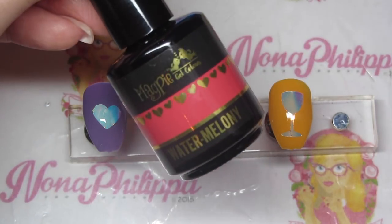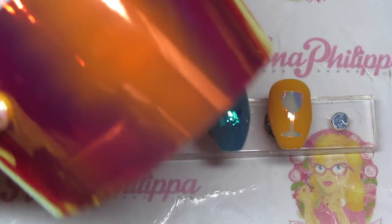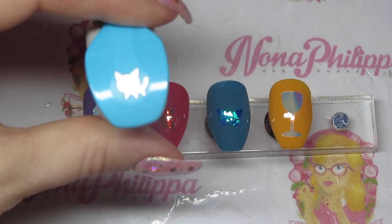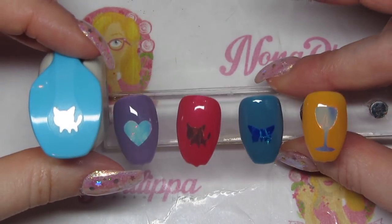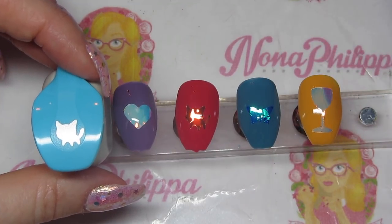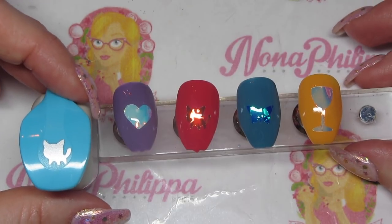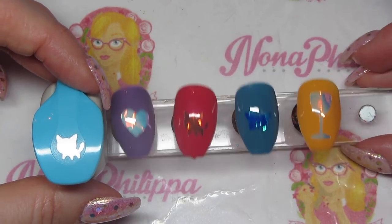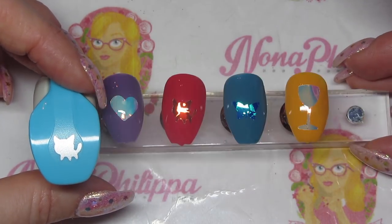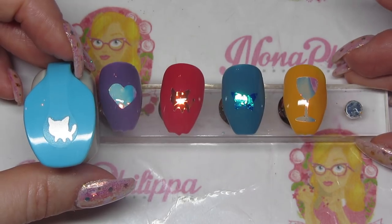Next up I used Watermelony again with the orangey gold tape, and I used this little mini cat shape. I do have a dog shape as well but that's one of the big ones — I generally don't think they're going to fit on the nail. I'd say stick to the mini ones because they'll definitely fit. But the cat is cute!